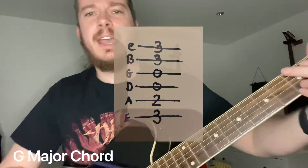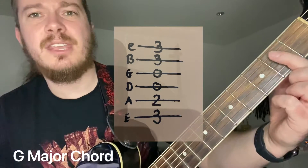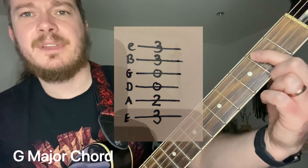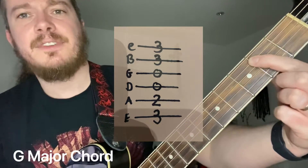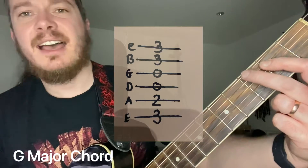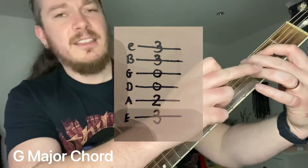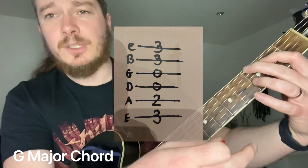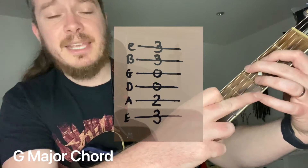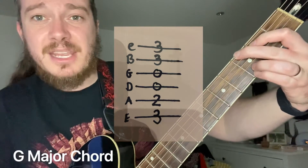We're going to start with our first finger on the A string, second fret. Second finger is going to go on the E string, third fret. And now your ring finger — third finger — and pinky, fourth finger, on the third fret of the B string and the third fret of the high E string.